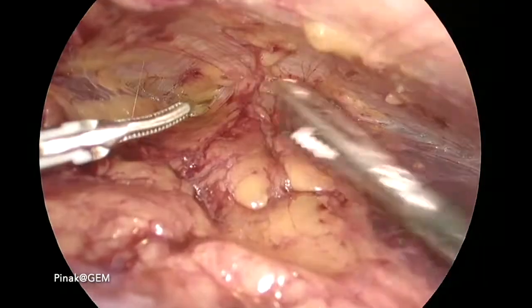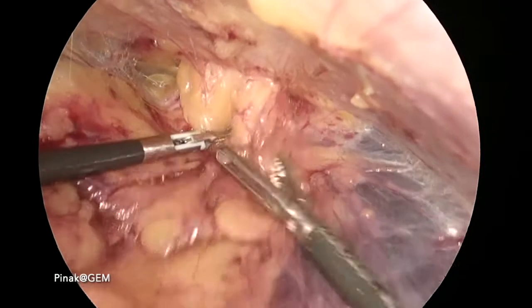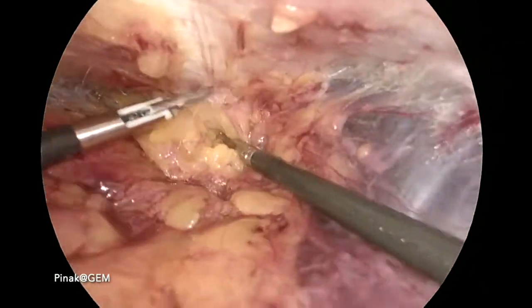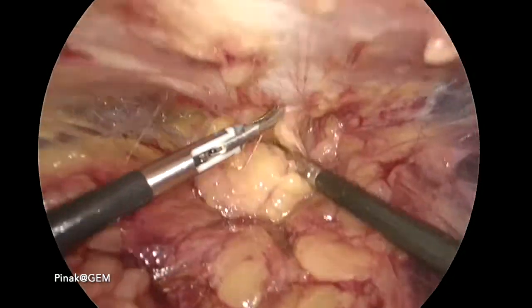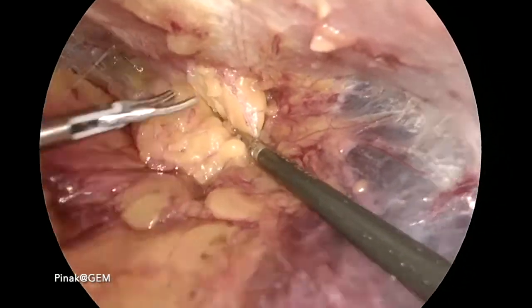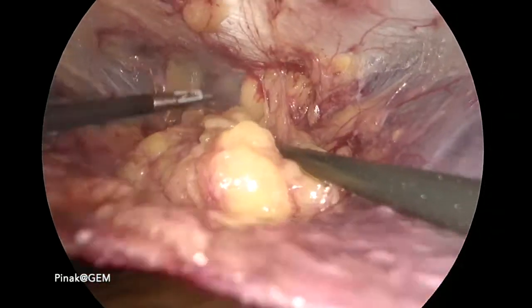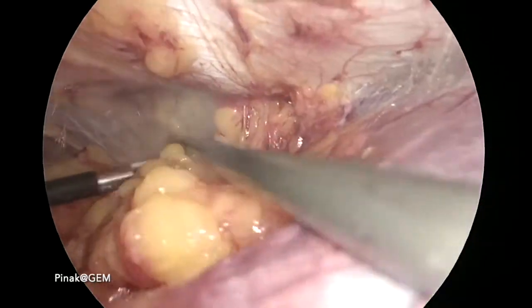This acts as a guide and I can appreciate the epigastric hernia coming into picture. It is slowly released — I am using RB bisect in this case, which allows a bloodless dissection. You can appreciate all the herniated epigastric fat being brought down.